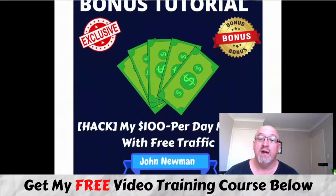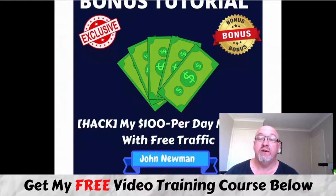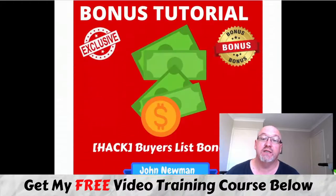Bonus number two: I'm also going to include my very own $100 per day method with free traffic. This is a full training course I created myself on how I get traffic to all my affiliate offers for free, and also how I get those $100-plus days online.